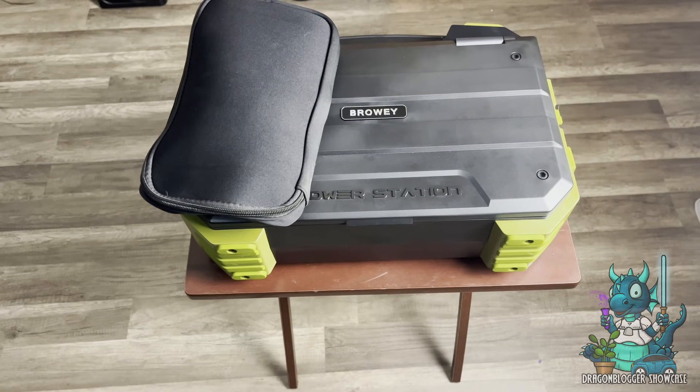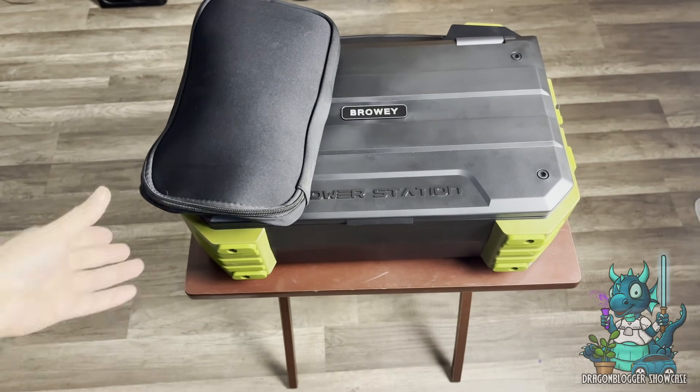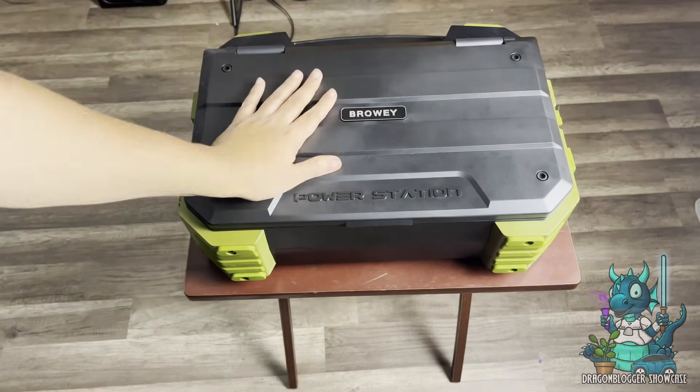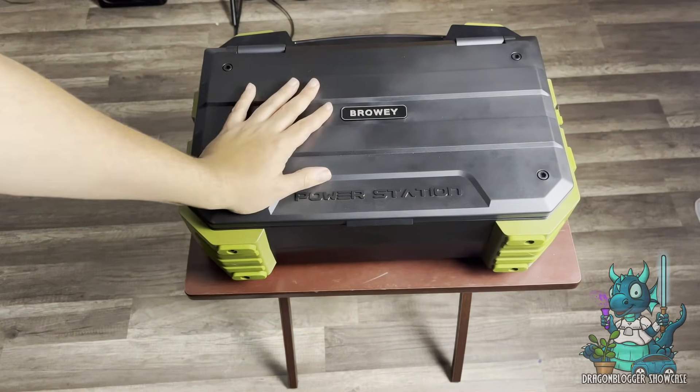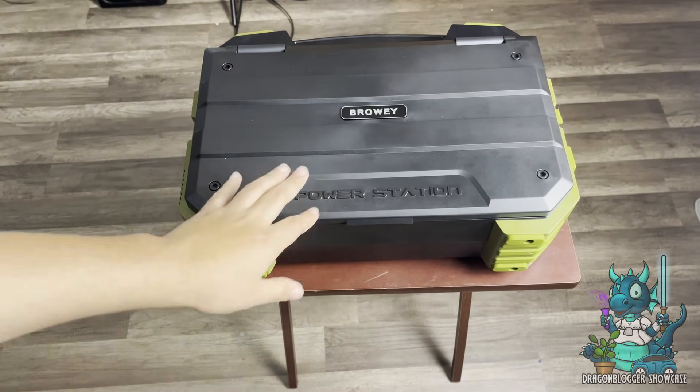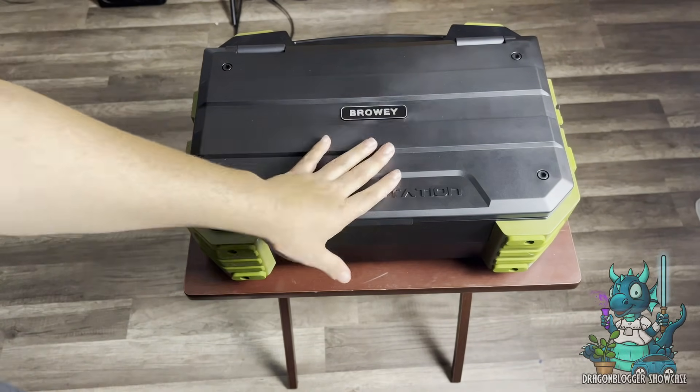Hey everyone, and may the force be with you. Nikita with Dragon Blogger here to show you the Browee Power Station. I've gotten to do quite a few power stations, and this by far is my favorite — and that is absolutely no exaggeration. This is just the best, and I'm going to show you why.